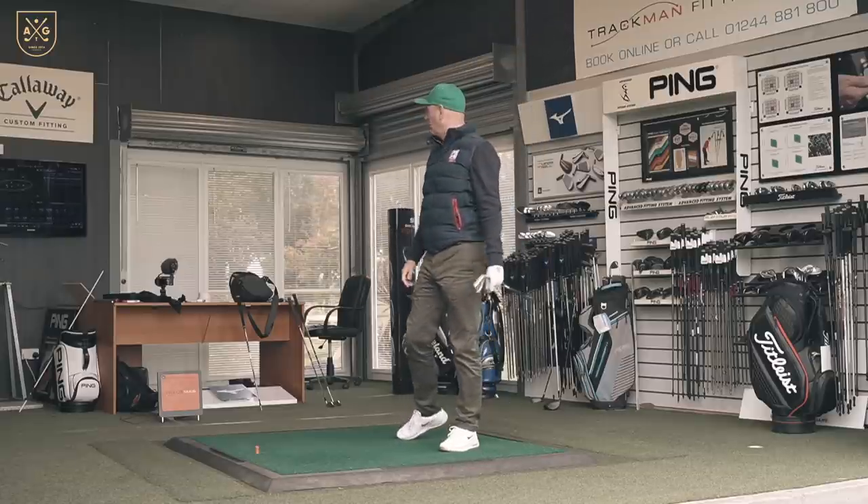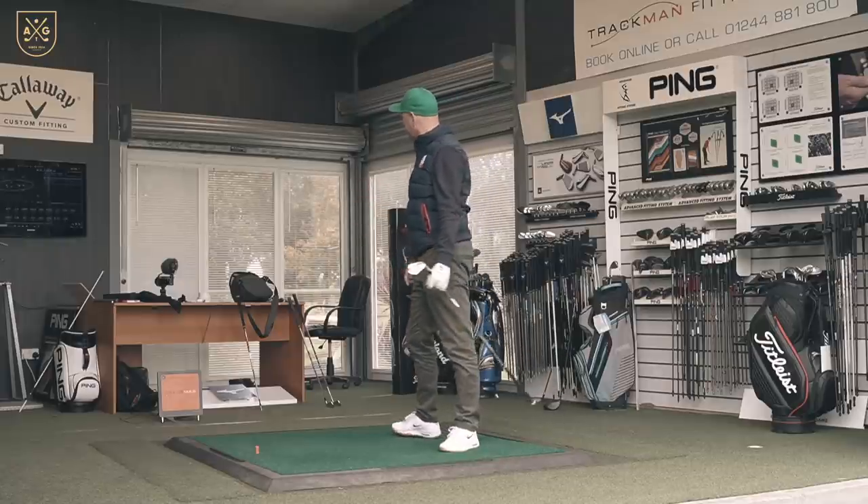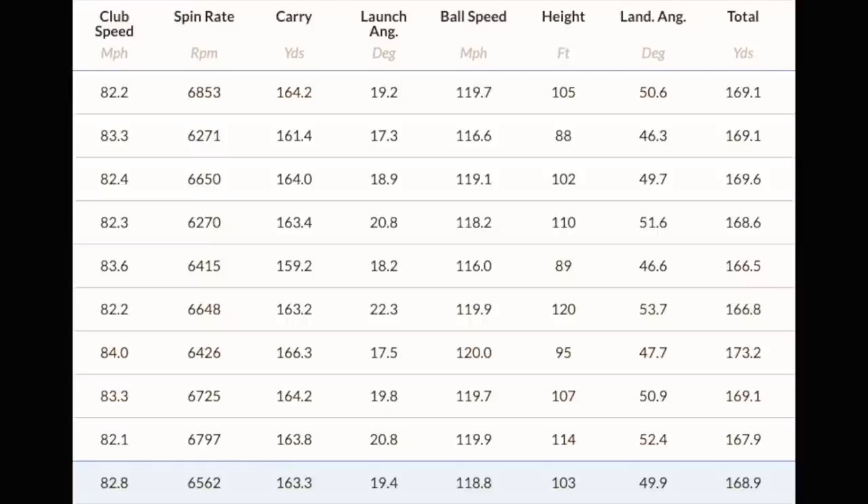Let's have a closer look at the numbers. 163.8 — that 164 number has been very, very consistent. Looking at those averages, there is so much consistency it's incredible. Club speed remained fairly consistent, giving us a good barometer. Spin: 6,500 on a 31-degree lofted 7 iron — a traditionalist would say 31 degrees is very strong, but still producing 6,500 spin. Carry: 163.3. Launch: 19.4 degrees. Ball speed: 118. Peak height: 103 feet. Land angle: almost 50 degrees.